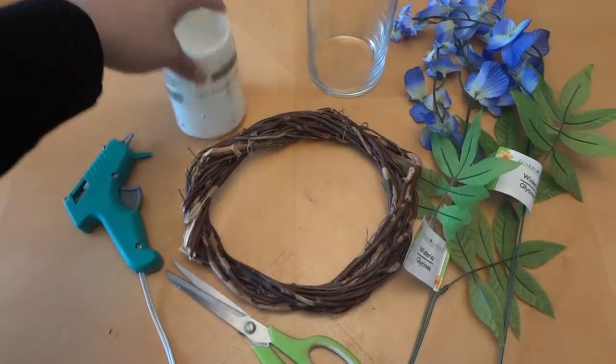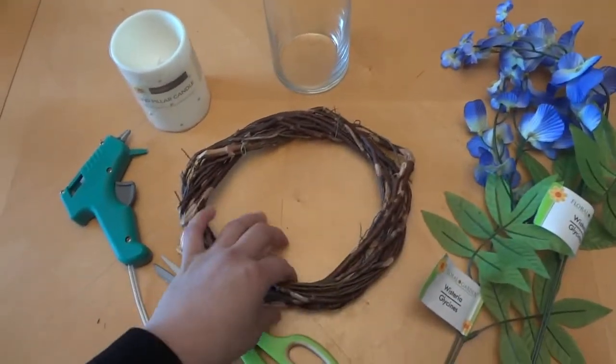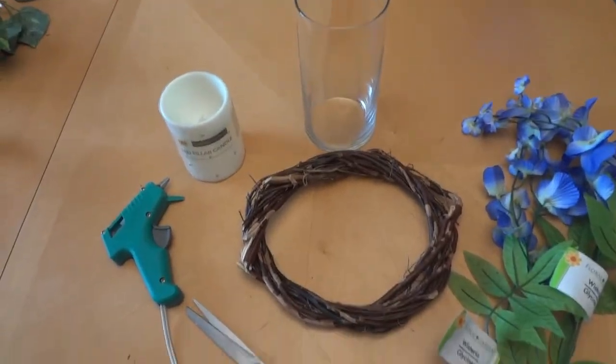We are going to need a glue gun, an LED light, a vase, some flowers, a wreath, and some scissors to cut the flowers. Let's get started.